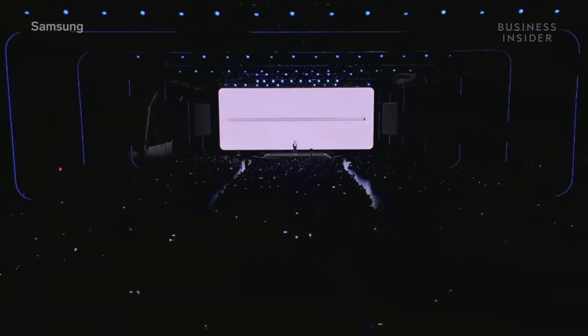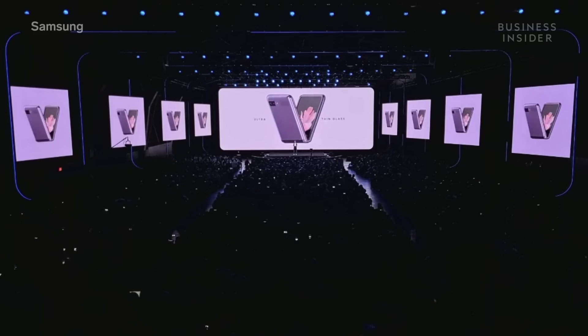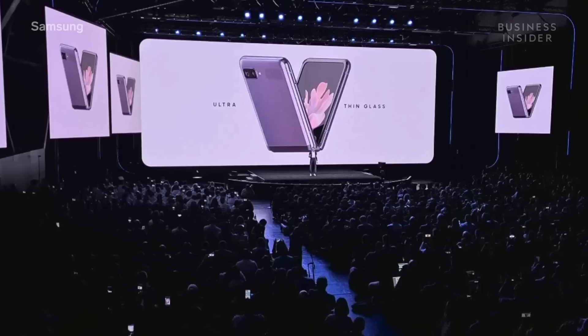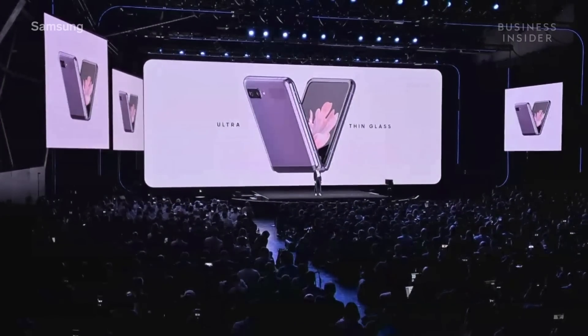With this phone, we've done the impossible and created ultra-thin glass that folds. Now you might think that foldable glass would be brittle, but this glass is built to last. It protects your screen from scratches — it's so durable, you can fold and unfold your phone over 200,000 times. Every time you fold it, you're not just bending glass. You're bending the laws of physics.